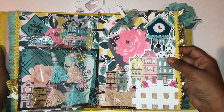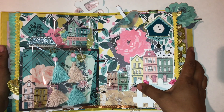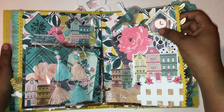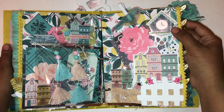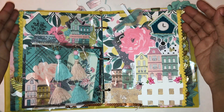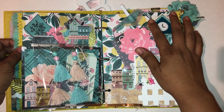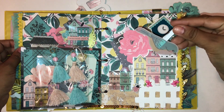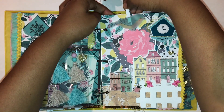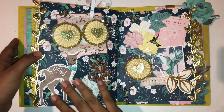The next page is similar — we have the fence again with cutouts that I added glossy accents to. The houses also came from the paper pad with glossy accents, plus the ephemera. This one is from the Willow Lane collection — it's a clock. I called it a birdhouse in another video but it's a clock. On the edges of the page I added yellow pom-pom tassel trim, which goes well with the yellow paper. This bird is vellum ephemera that I glued onto a white clothespin.